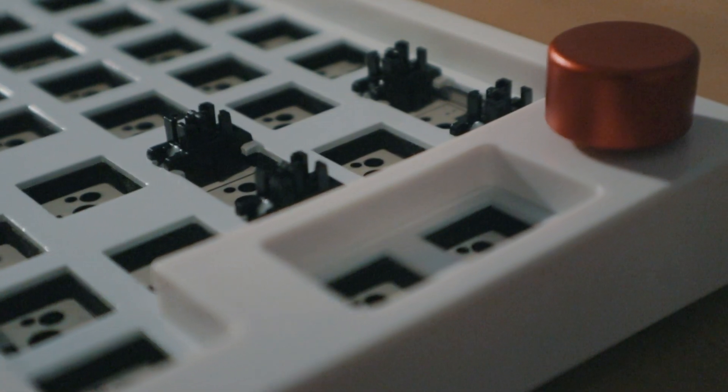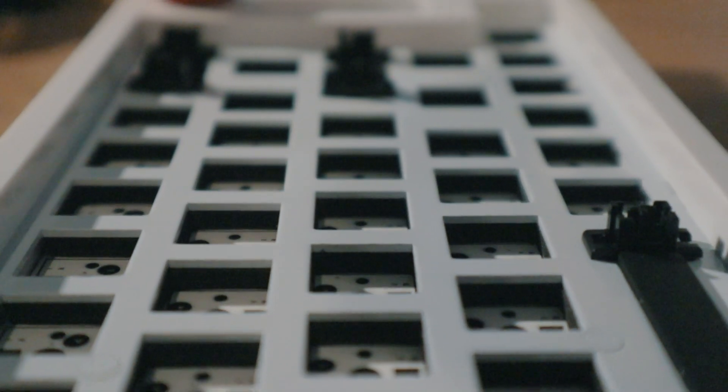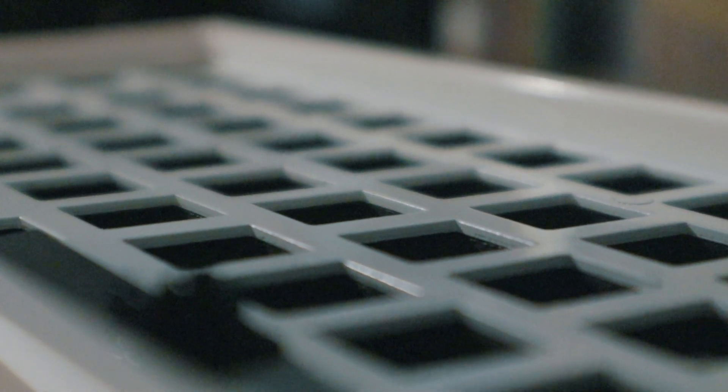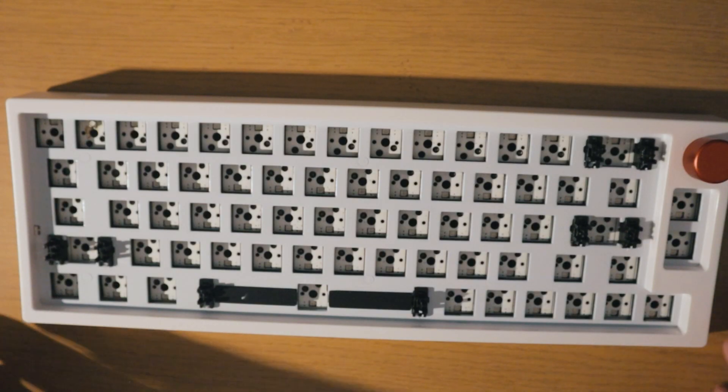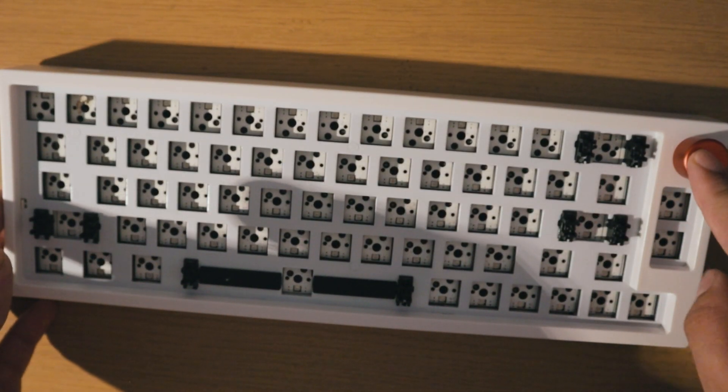Here is the keyboard itself. It features a volume control knob on the top right, south-facing LEDs for most of the board except the top row, Bluetooth 5, 2.4 GHz wireless connectivity, plate-mounted stabs, and some pre-lubed stabilizers. But enough of the board — I'm definitely not going to be able to procrastinate with it being like this.